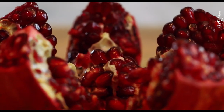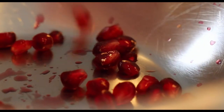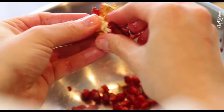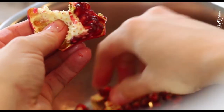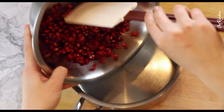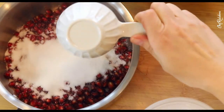Have you guessed already what we're going to do with all these pomegranate seeds? Yep — a pomegranate jam. So delicious!